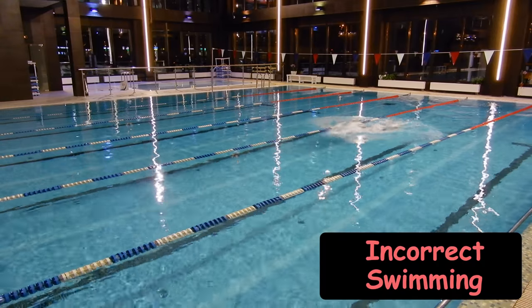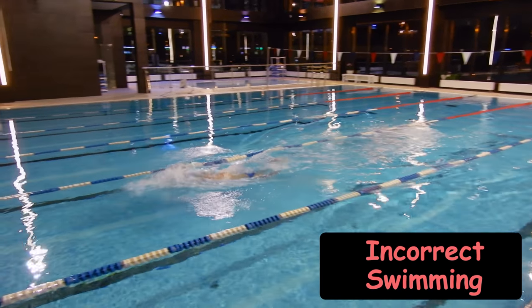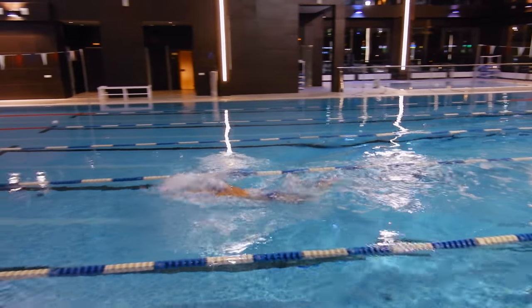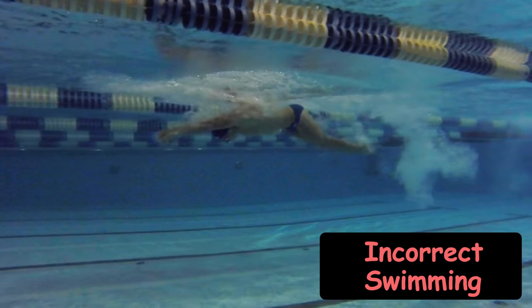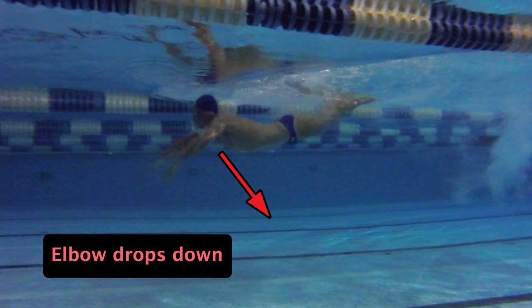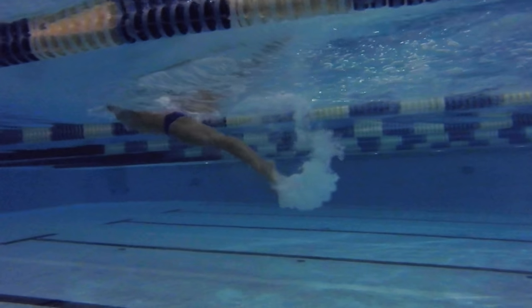Now let's take a look at a mistake that many swimmers often make. During the first phase of the stroke, the elbow drops down — therefore the swimmer doesn't grab the water, and the arms go through the water without getting speed. The main reason for this mistake is incorrect position of the arms. In the starting position, the elbow looks downwards when it should be facing upwards, and thus the swimmer doesn't get any speed after the arm stroke.